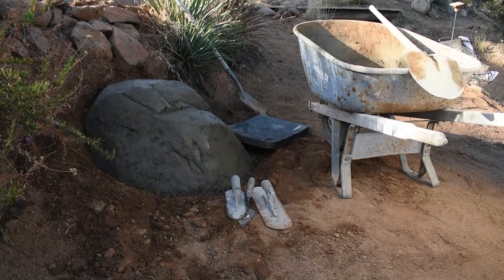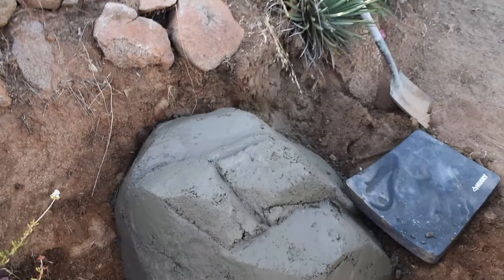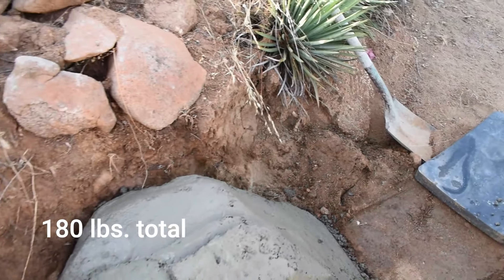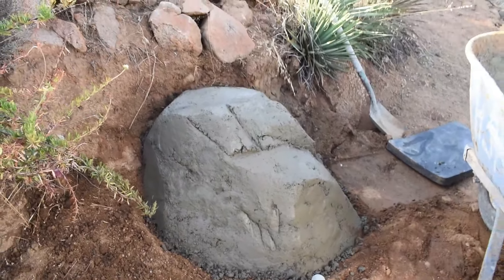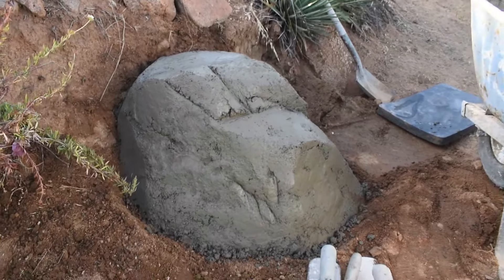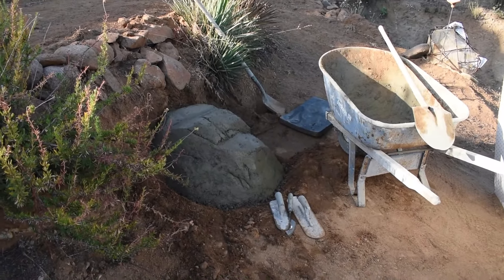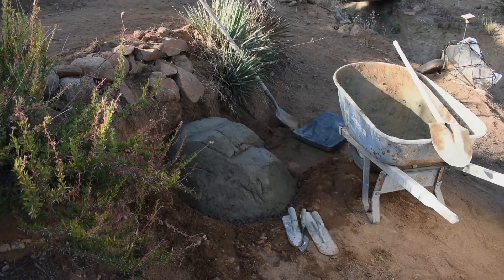Coming back at it after we finished — this is a total of three 60-pound bags and it really came out pretty nice. It was just about an hour and a half, maybe two hours — super easy and fast making rocks with dirt. The next process would be giving it a texture coat look and then paint.